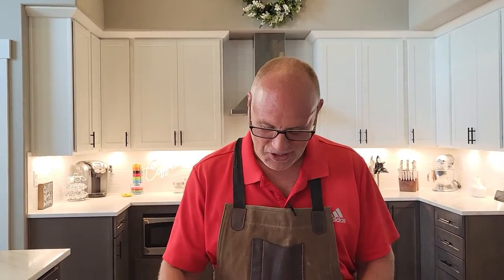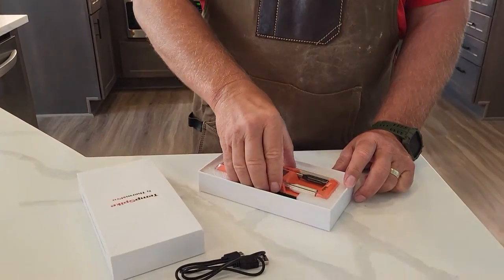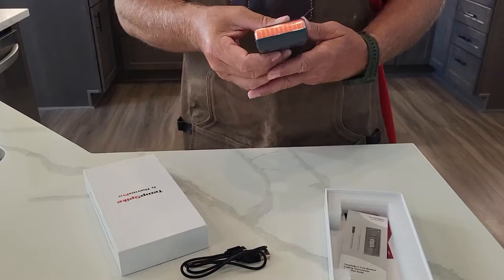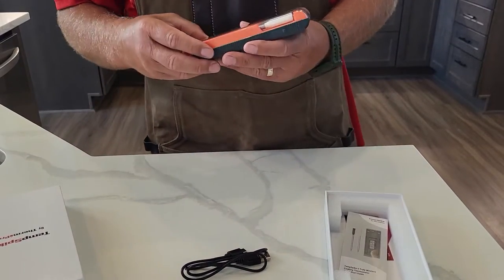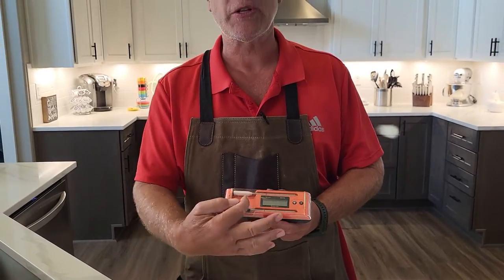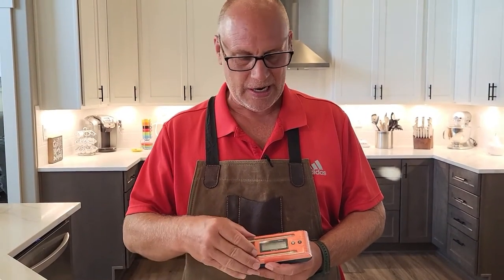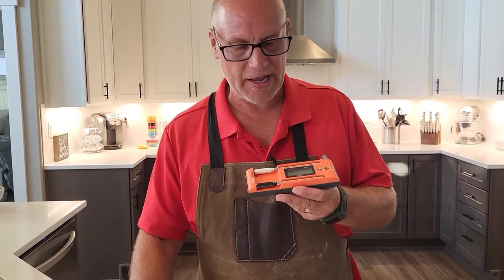Super nice packaging from Thermo Pro. It's got your USB charging cable — you're going to want to charge it before you use it. I've already charged this one at least two hours; when you first get it, charge it maybe a little bit longer. It shows you the charging indicator for both the booster and the probes. Nice weatherproof cover, like the old one had.